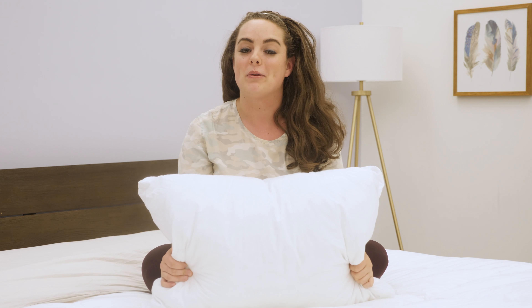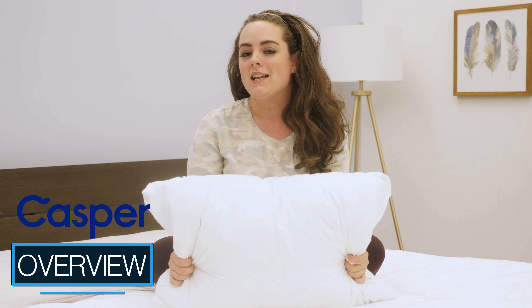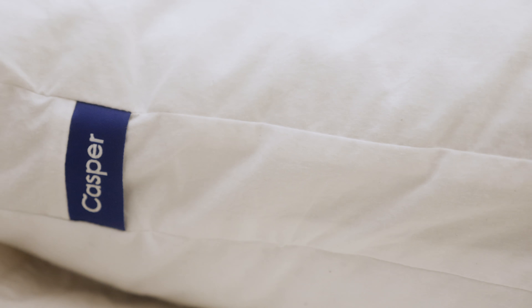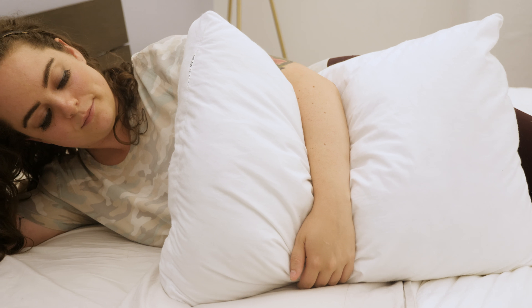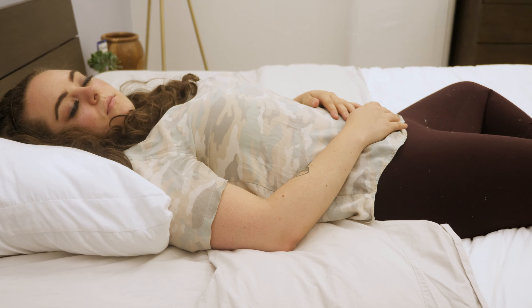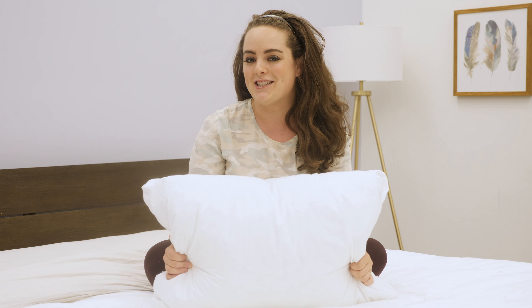Hey guys, it's Sarah from Sleepopolis. Today we'll be taking a look at the Casper pillow. Some of you might already be familiar with the cozy foam inside Casper's mattresses, but there's something different going on inside this pillow. It is an all-position pillow designed to meet the needs of every style of sleeper. I'm going to test its full performance so you can get a better idea of what this pillow is all about. Let's get started.